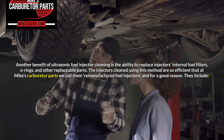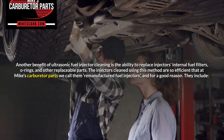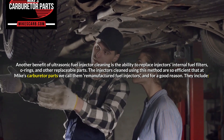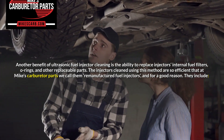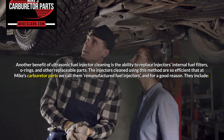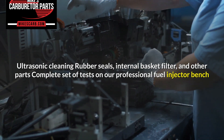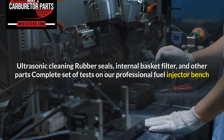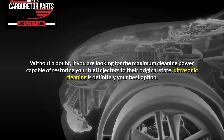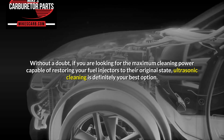In other words, ultrasonic cleaning eliminates the guesswork. Once fuel injectors are within OEM parameters, they can be safely reinstalled on the engine with the guarantee of working in optimal conditions. Another benefit of ultrasonic fuel injector cleaning is the ability to replace the injector's internal fuel filters, O-rings, and other replaceable parts. The injectors cleaned using this method are so efficient that at Mike's Carburetor Parts we call them remanufactured fuel injectors — and for a good reason. If you are looking for the maximum cleaning power capable of restoring your fuel injectors to their original state, ultrasonic cleaning is definitely your best option.